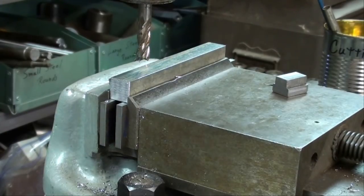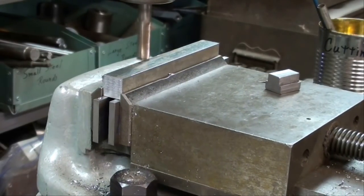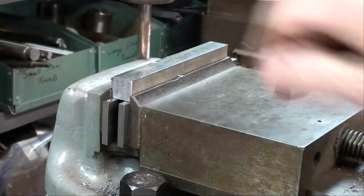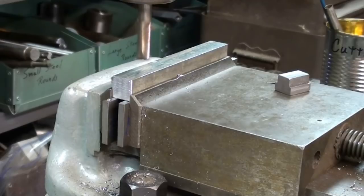Here we go. I just touched the work and I'm going to back it off. I'm setting the collar for zero, and actually I'll take off twenty-four thousandths, because I certainly took off at least a thousandth when I touched the work. So up twenty-four thousandths.